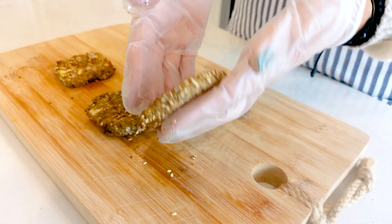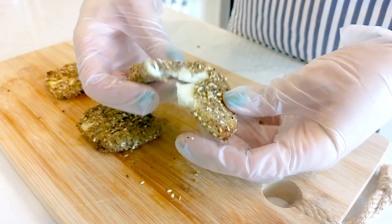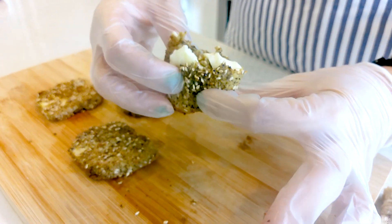Here we have our halloumi — these are served alongside salads, great with a charcuterie board. They're hot and gooey on the inside.